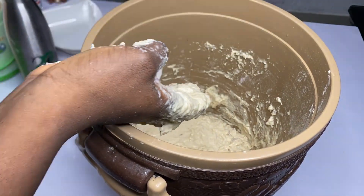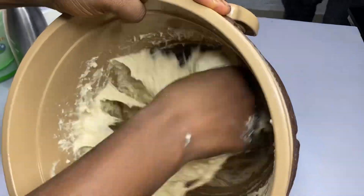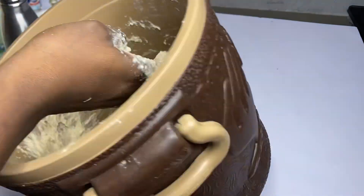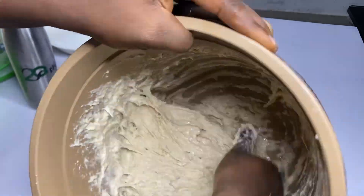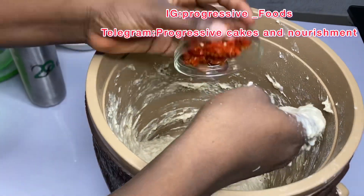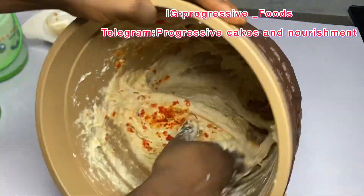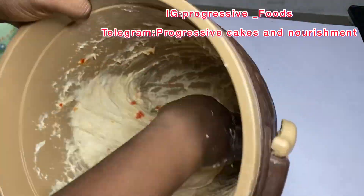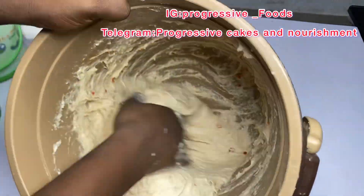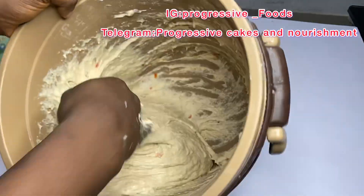Add in your flavor — that's one tablespoon of condensed milk flavor. Pour in your fresh pepper and incorporate very very well. If you're not comfortable with fresh pepper at this point, after mixing every other thing you can add in the fresh pepper using a turning stick and mix it right inside before you cover.